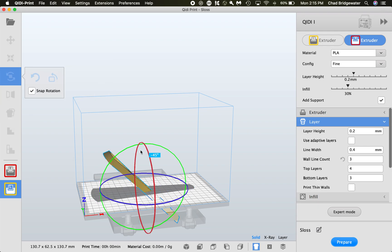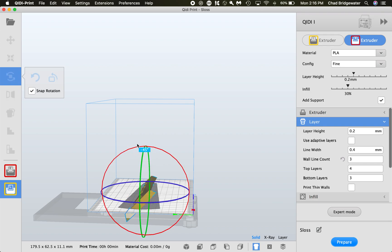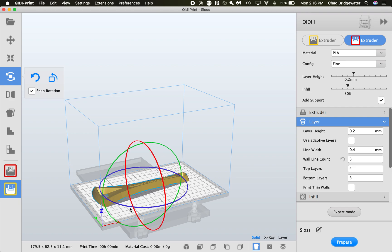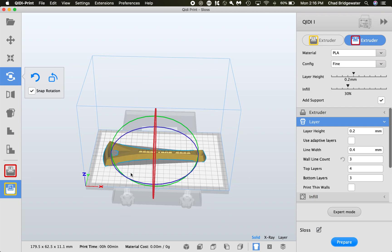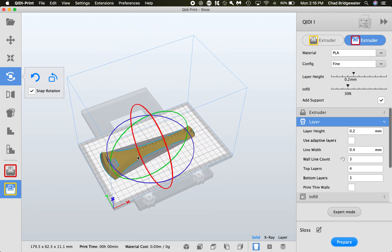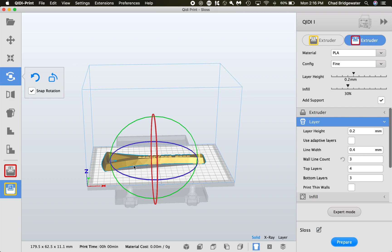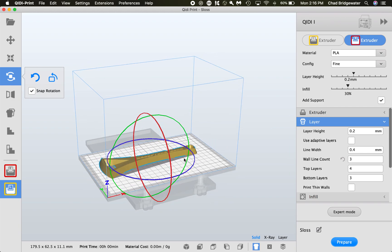Rotate: the green axis takes you side to side, and red will spin it clockwise or counterclockwise. For this particular model, you can tell right away — printing it flat is going to be the best print, giving the best surface quality. Printing it another way isn't going to make it significantly stronger, and the damage from supports and helper filament just isn't going to be worth it. Since everything is flat, you don't need any supports.